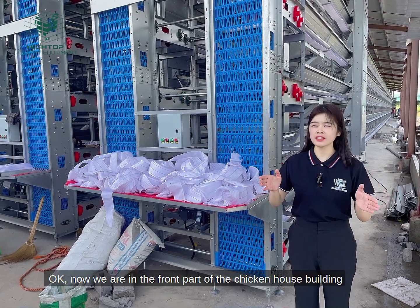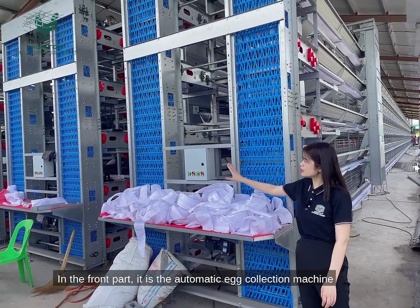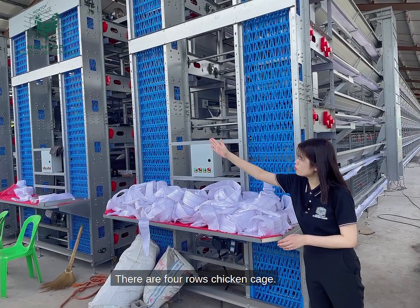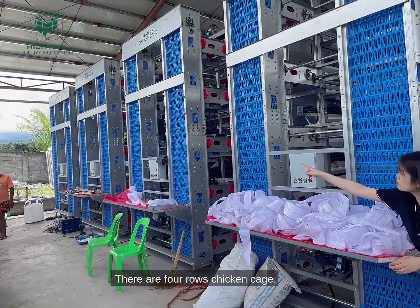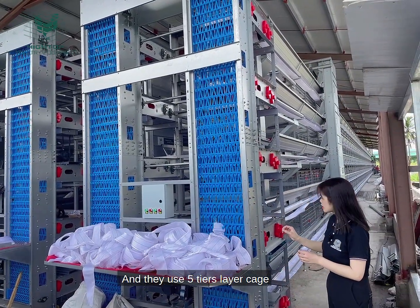Now we are in the front part of the chicken house building. In the front part, these are automatic egg collection machines. There are four rows — one, two, three, four — and they use a five-tier layer cage: one, two, three, four, five.